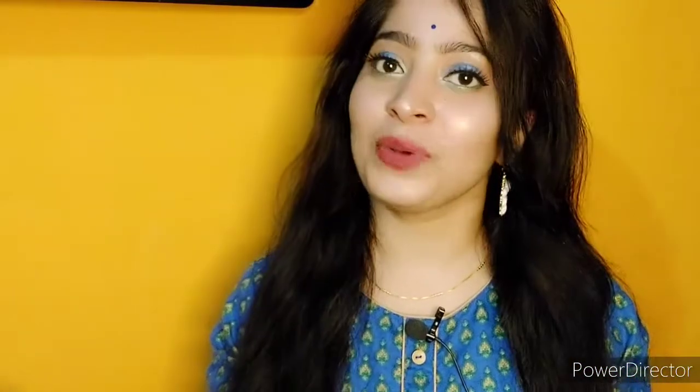Hello everyone, welcome or welcome back to my channel Fab Styles. Yes, Lovely Lady has been changed to Fab Styles, and I have mentioned this in my previous video also. So welcome to Fab Styles! I'm back again with another review video, and today's video is about a skincare product which is a must in summers and monsoon.